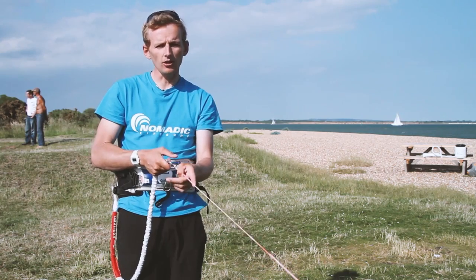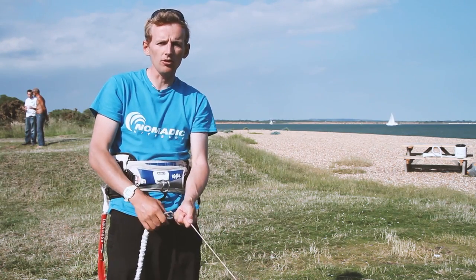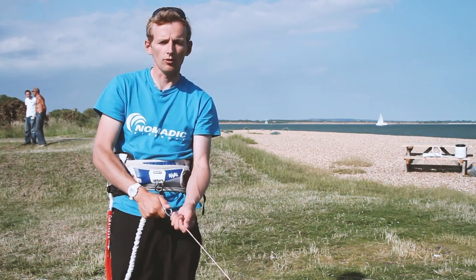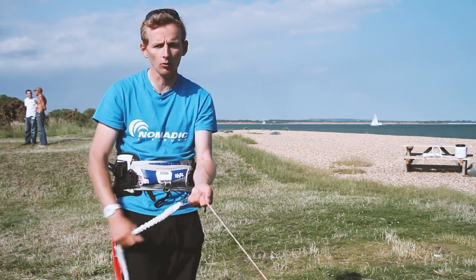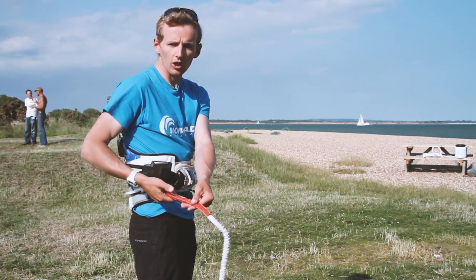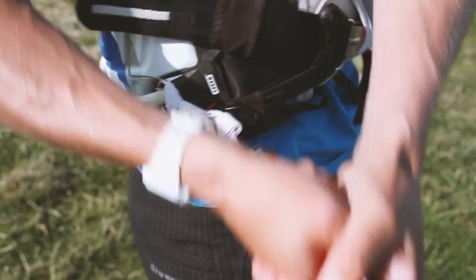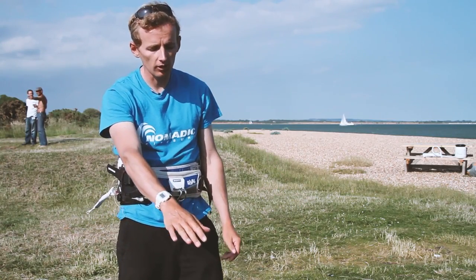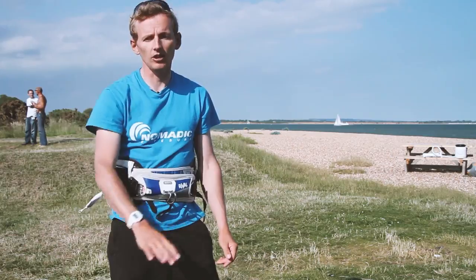In an emergency, if it's still pulling you towards something dangerous — other people, something hard like the beach, or pulling us towards the ferries and the shipping channel — it's only a kite, we need to release altogether. To do that, one or two hands on our kite leash quick release, push that away from us and we've lost the kite. Please remember it's an emergency release — if you do that you've lost your kite and it becomes a danger to other people.